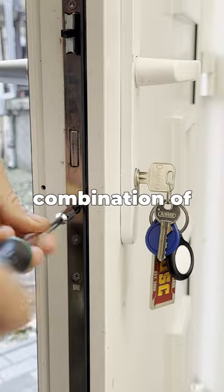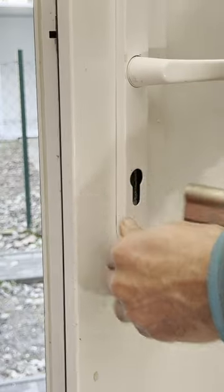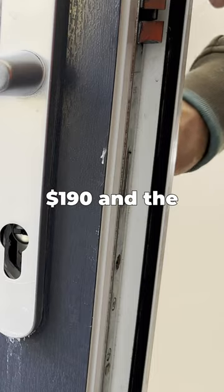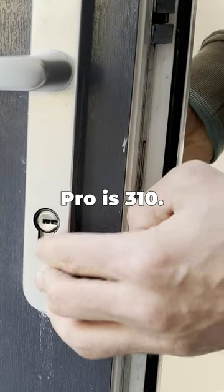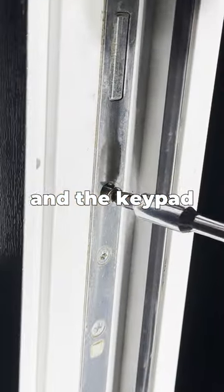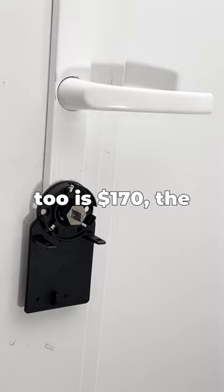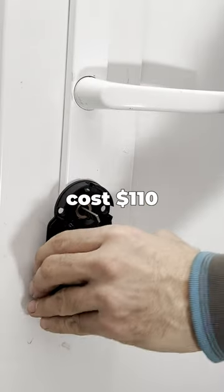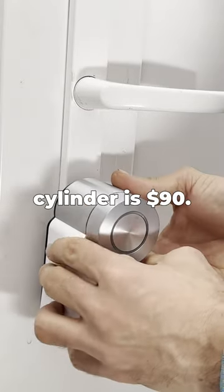The combination of the tools makes the Nuki S ecosystem numero uno for me. The smart lock is $190 and the smart lock pro is $310. The opener is $140, the keypad is $170, the fob is $55, the door sensor is $55, the bridge costs $110, and the universal cylinder is $90.